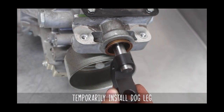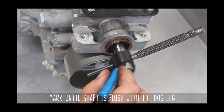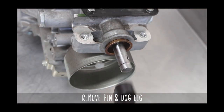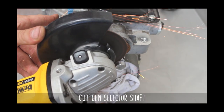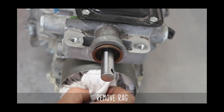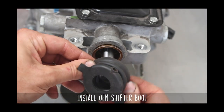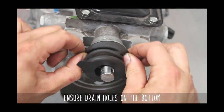Temporarily install the dog leg using the punch to hold it in place. Mark the selector shaft with your favorite marking tool, add a rag to protect from bits, and shave the section of the selector off with your tool of choice. Clean the edges up, remove the rag, and pop the OEM shift boot back on. Make sure to position the drain hole towards the bottom as shown here.